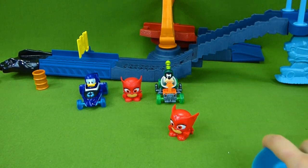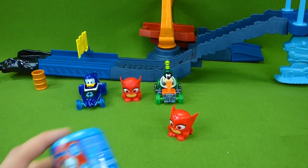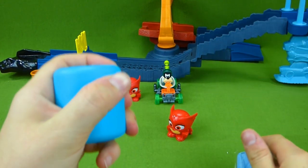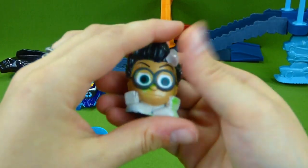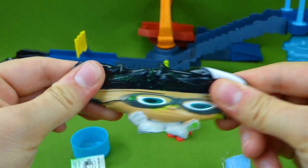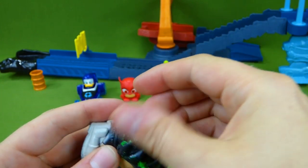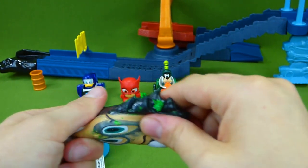Ty said that since we got two Owlettes, we should open up another one — he wants to get a different Mashem! It's Romeo! With his evil robots! He's got green goo in his hair — I don't think he's supposed to have green goo in his hair! We have a leak! Everybody run! One of the robots is leaking!